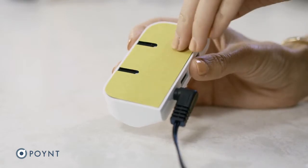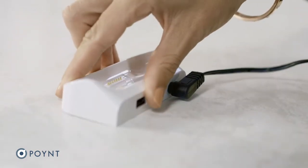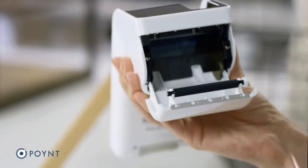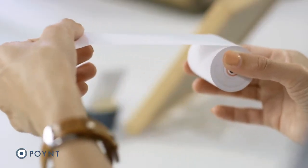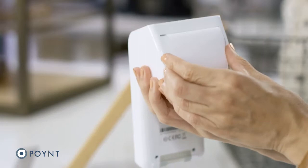If you'd like to secure the base to your counter, simply peel off the paper and press down firmly. To load the receipt paper, open the printer door using your thumb and index finger. Unroll a couple of inches of paper and place the roll inside with the paper hanging over the top.